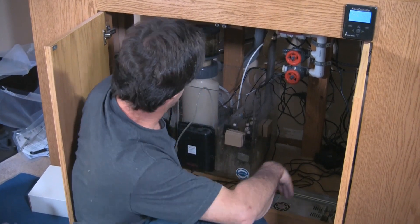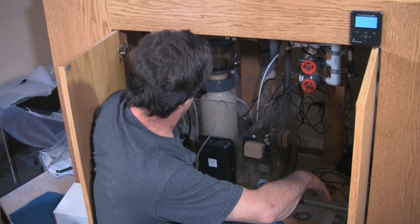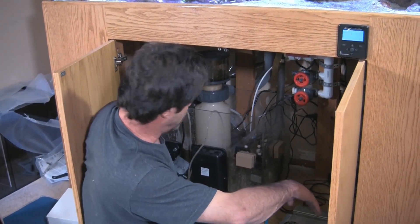Alright, so Jim had the elbow we needed for the drain line to get that into his washing machine drain for the wastewater. Got that all set up. Last item of business is the sump pump, or the wastewater pump.